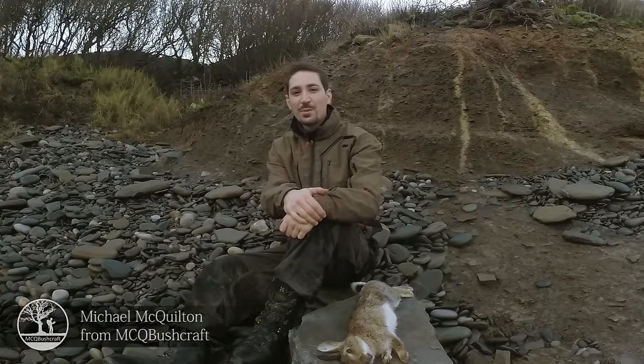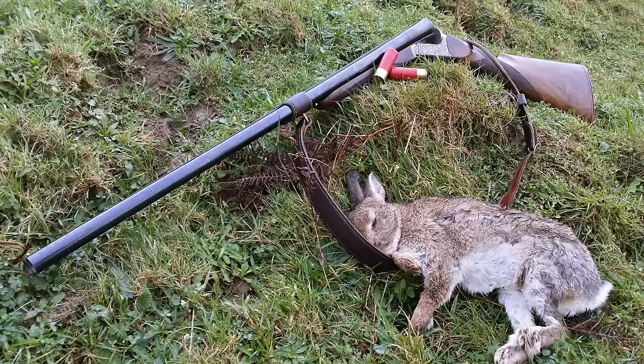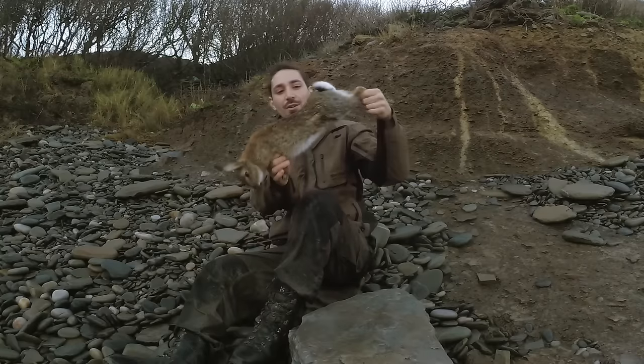Hi there guys, it's Mike from MCQ Bushcraft here and welcome to another video. I've been out doing some shooting today, just took the 12 bore out and managed to get myself a rabbit and a wood pigeon as well, and I've got the rabbit just here with me.